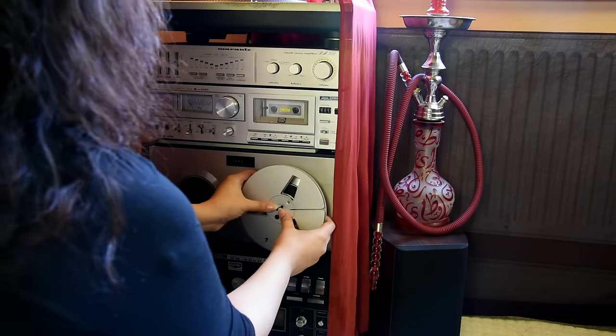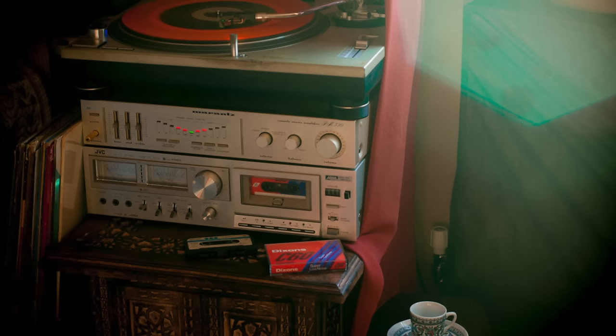Looks way better than it did before - I have a picture of it. So now it's the fun part: we test it.